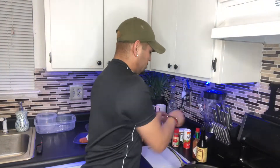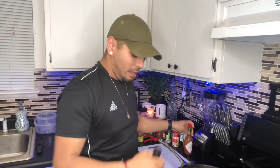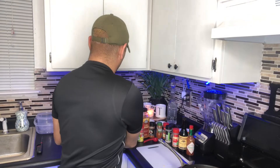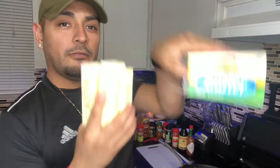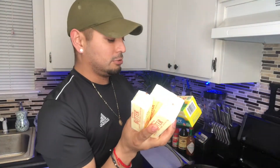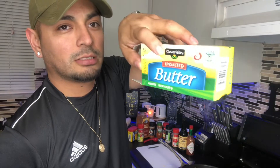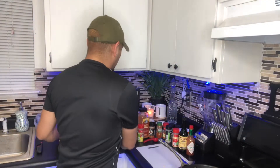You're also gonna need Tabasco sauce and Worcestershire sauce. Then you're gonna need butter — depends how much sauce you're making, but I usually use four sticks. You have to get unsalted butter; it doesn't matter what brand as long as it says unsalted.